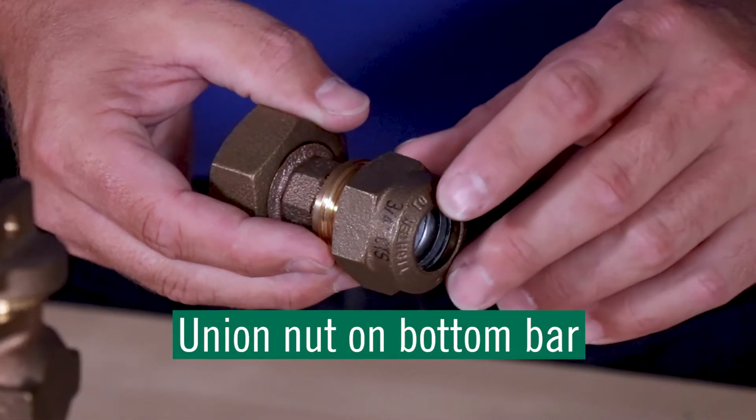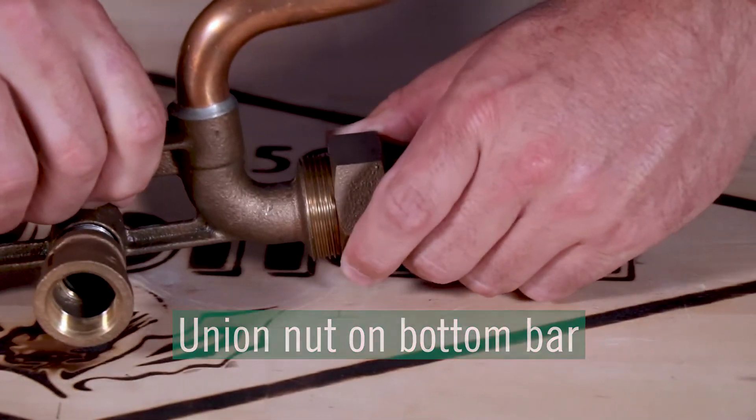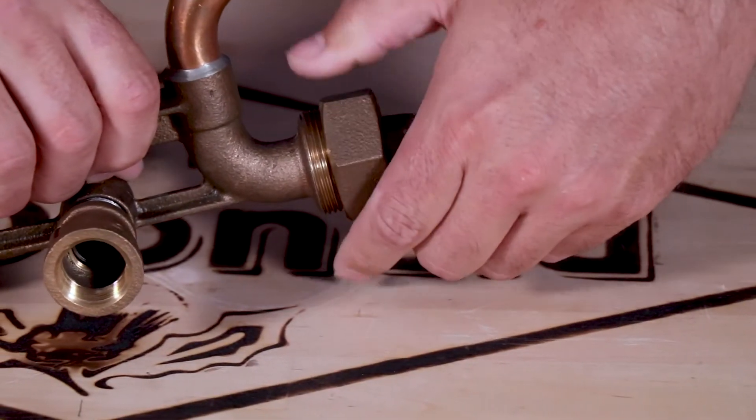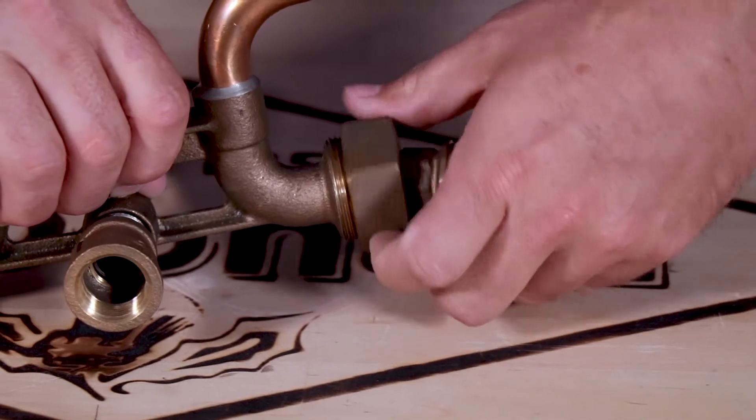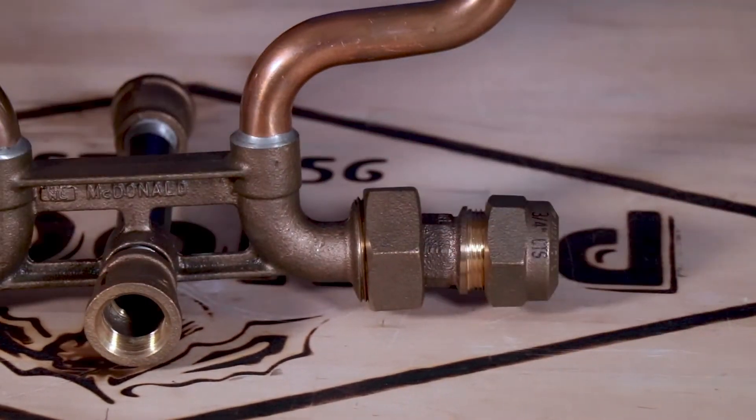The union nut on the bottom bar of the setter allows for easy installation and removal. Once the end piece adapter is installed onto the service line, the setter can be dropped into place and the union nut is tightened or loosened to make the connection.